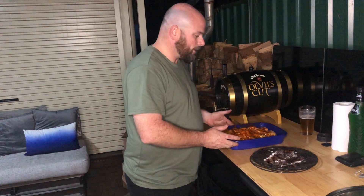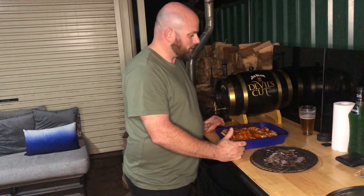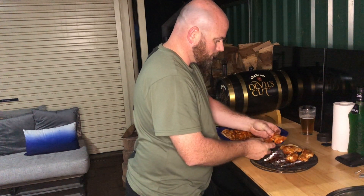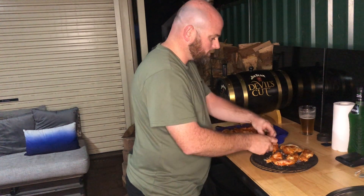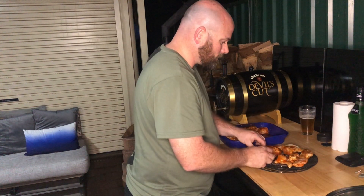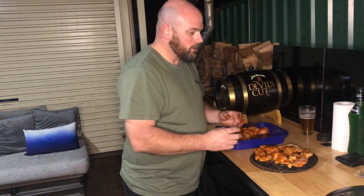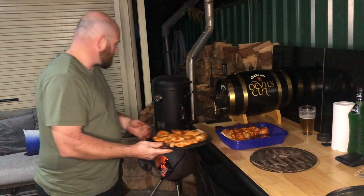We've had these wings marinating overnight in a container — they're in a beautiful tandoori marinade. Let's rack them up. A good little tip when you're racking: just make sure that you leave a little bit of space around each one. You don't want to pack them in jam-tight with no space, because you want some of that smokiness from the smoker to come through these wings. Don't over-pack your trays; keep a bit of space between the wings so the smoking process has plenty of opportunity to get around the chicken and give a nice smoky taste. First rack goes straight into the smoker.